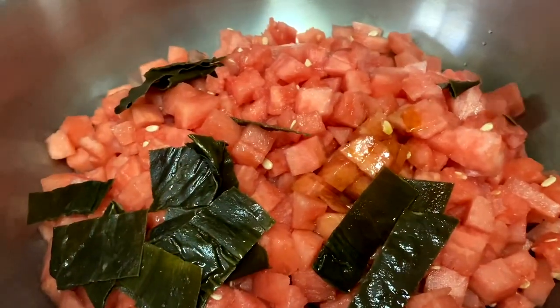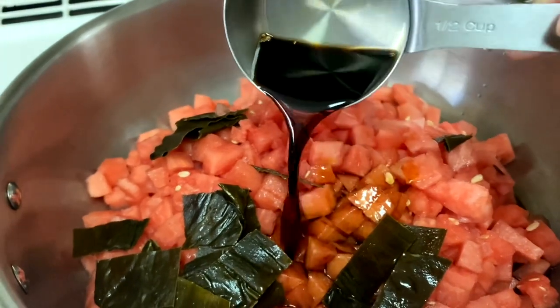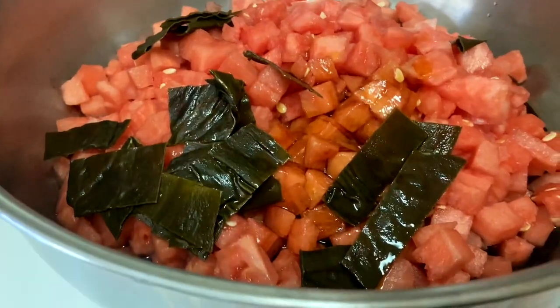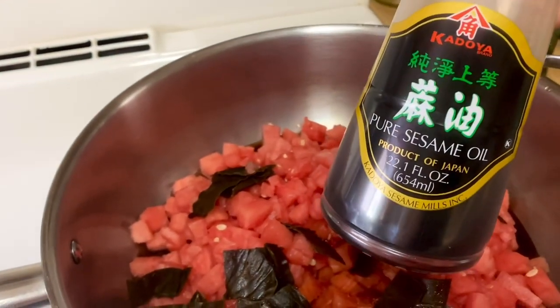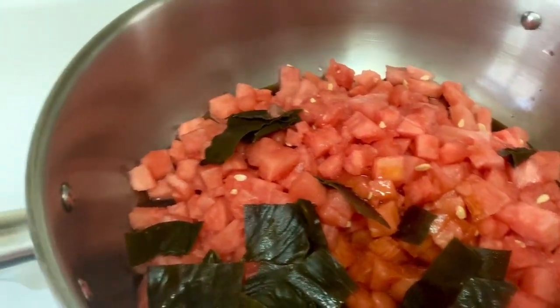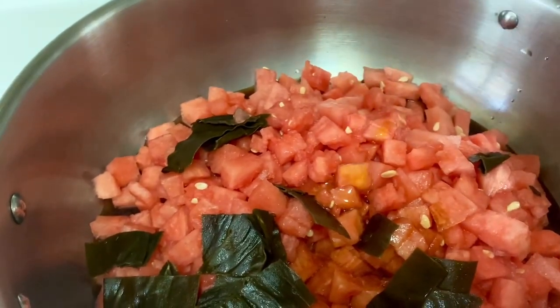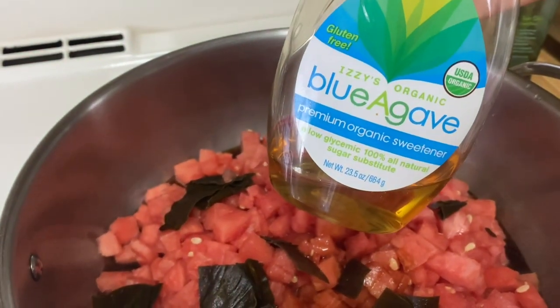I added half a cup of soy sauce. Depending on what soy sauce you use, just make sure that it's not too salty — I actually used the low sodium soy sauce, so for me half a cup worked perfectly. I also added two teaspoons of pure sesame seed oil and two teaspoons of agave syrup.